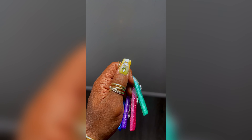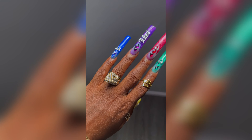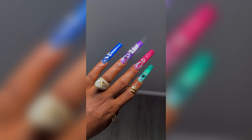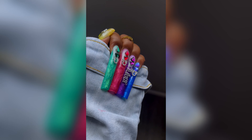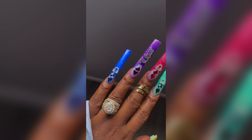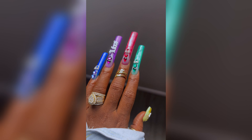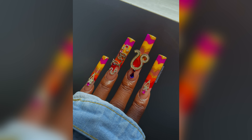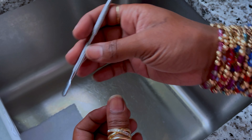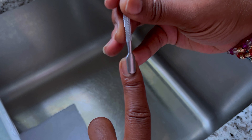Hey guys, welcome back to another polygel nail design set where my sets are created using 100% polygel. Well, every now and then I do use stickers, but overall my nails are created using polygel only — that is my flex. This is my Libra set, part of the Zodiac series, and I must say this Libra set and the Leo set are my absolute favorites out of the whole series, which is odd because I'm a Virgo and the Virgo set did not make my top favorites.